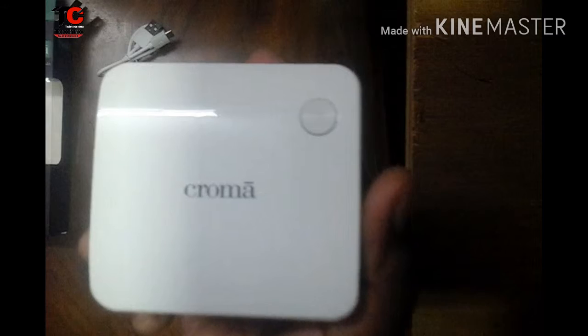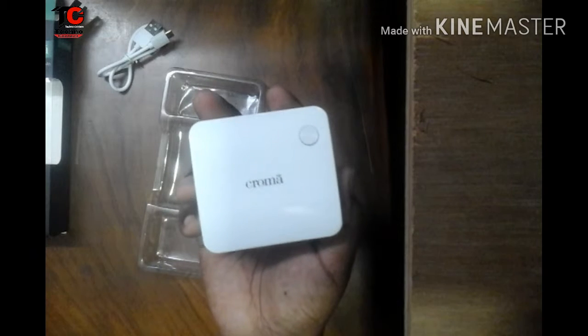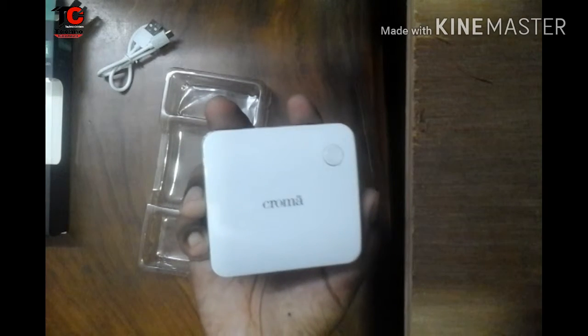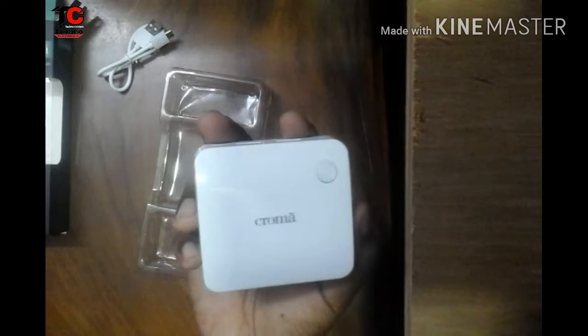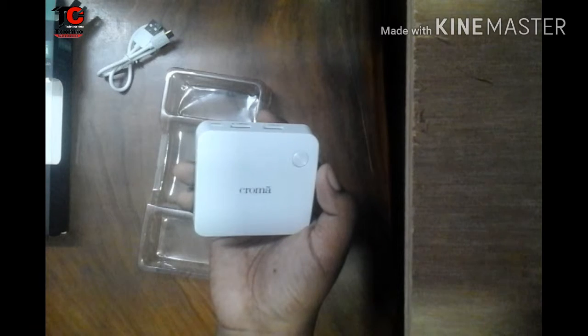Here it is our main power bank. Now I am going to tell you the features of this power bank. The power bank's weight is 134 grams and it can be charged in 4 hours or more, and for that charging time it will give you an output of 6 hours. If there's a short circuit, over-discharge, or overcharge, there will be no problem for this power bank — and that's really cool. It has 4 LED indicators.